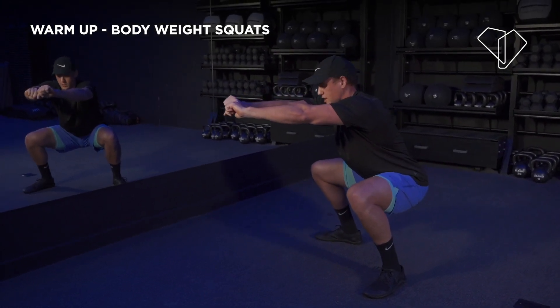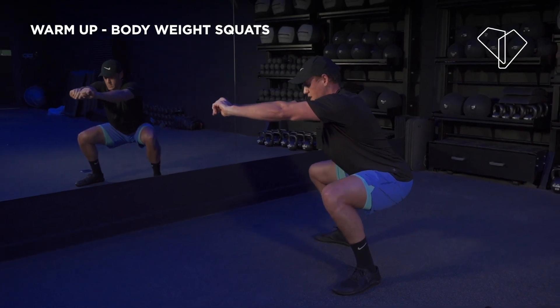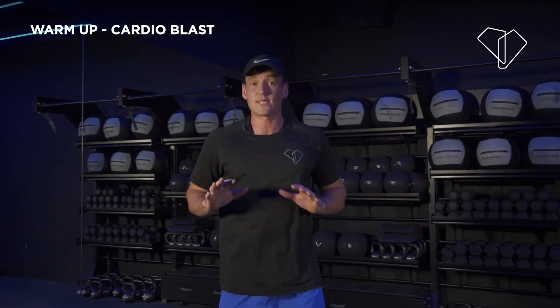You should be feeling this one. Hold it, stay with me. 5, 4, 3, 2 — nice job. Shake it out. We're just going to bounce side to side, a little bit of cardio — and that's your warm up.